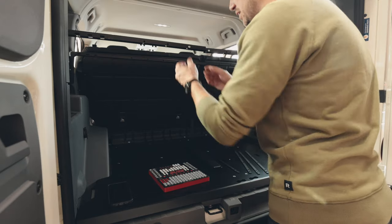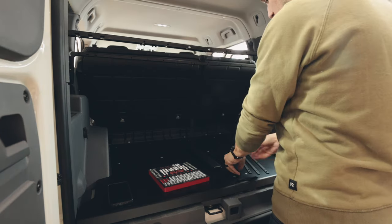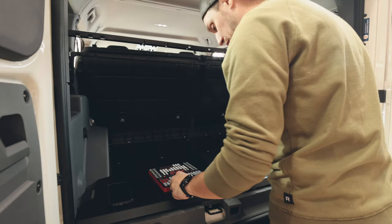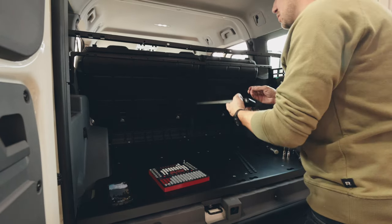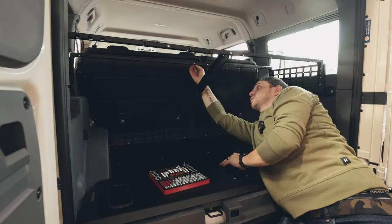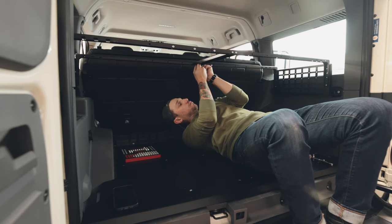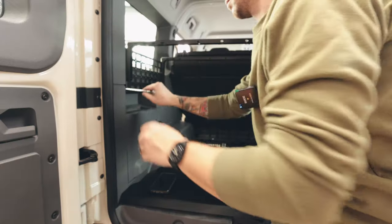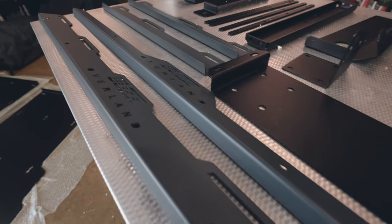Up next on the to-do list, we're putting up this upper shelf. Everything's loose — just need to get these little braces in place and start bolting it all together. I'm going to throw this center support bracket in now. It's a tricky one-man job, so I just need to make my life a little easier.